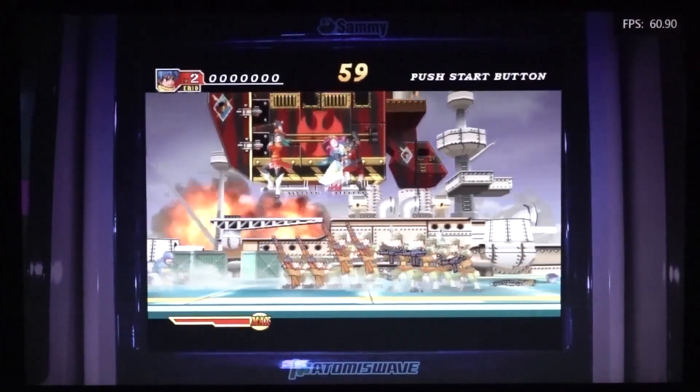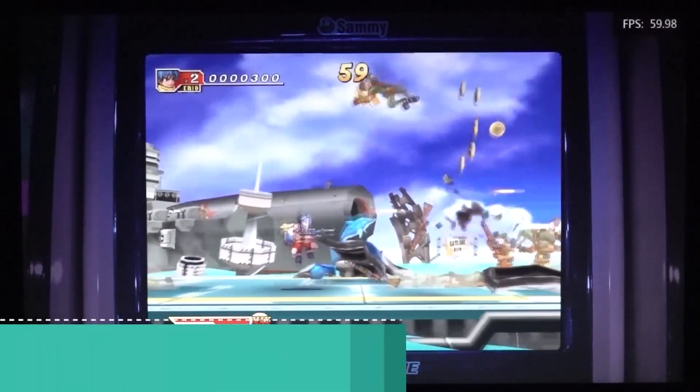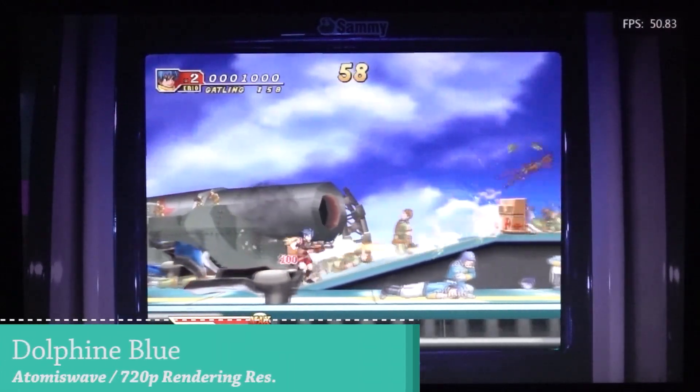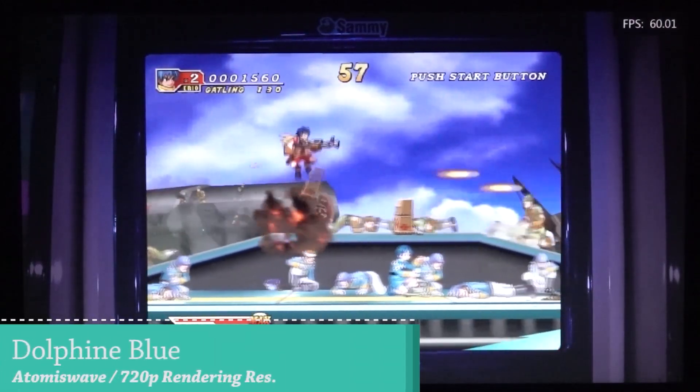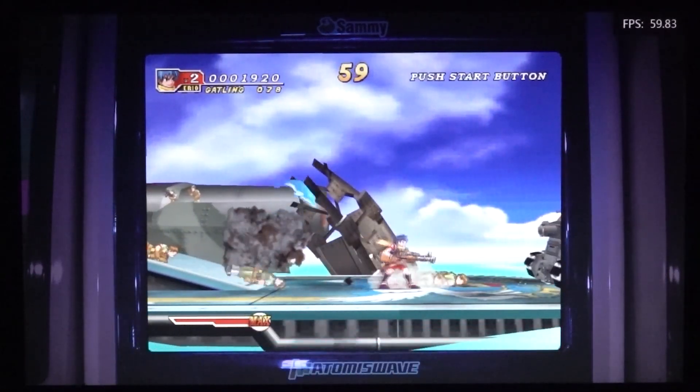Let's start off with some arcade stuff at 720p emulation performance. Where we had a lot of problems with this particular system on basic boxes, here we can even do a little bit of upscaling, which is absolutely a bonus.